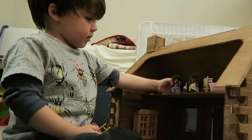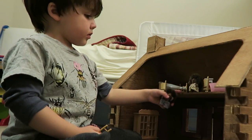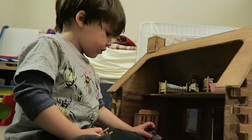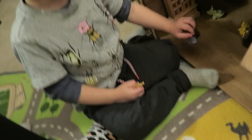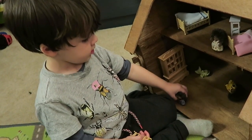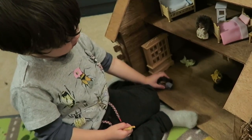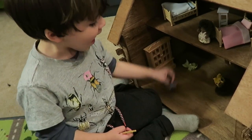Where's the mommy hedgehog? Right here. That's the sister. That's daddy. Is daddy cooking breakfast? What is daddy making? Is he making pancakes or eggs? Yeah. Or waffles? Yeah.